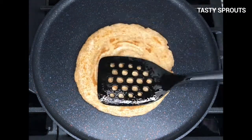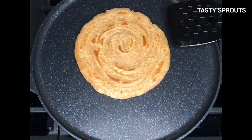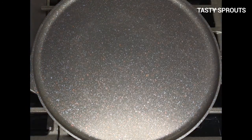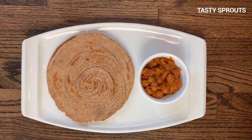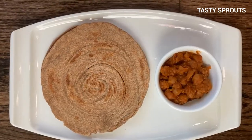Similarly finish the remaining lacha paratha. Lacha paratha can be served as a meal in itself and it pairs very well with several vegetarian or non-vegetarian dishes.